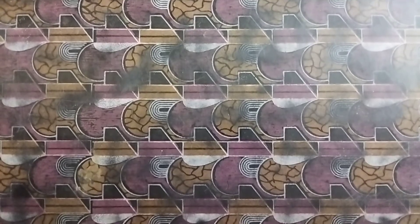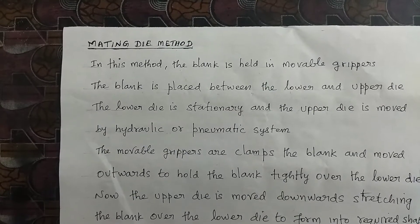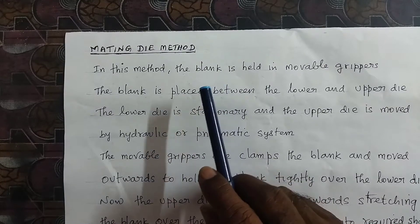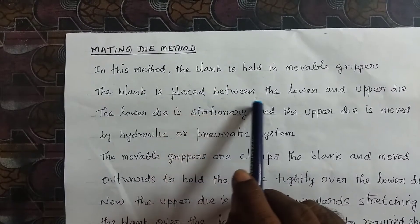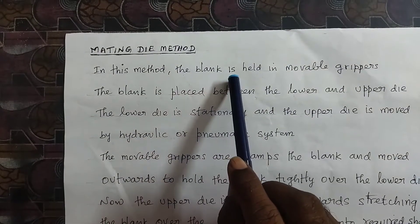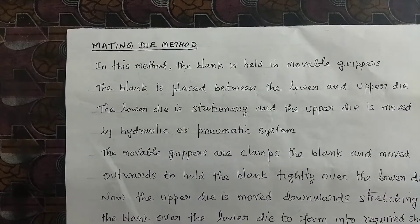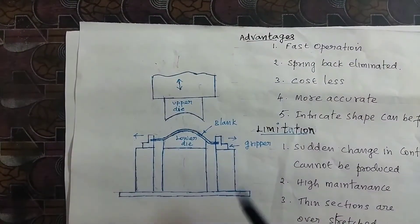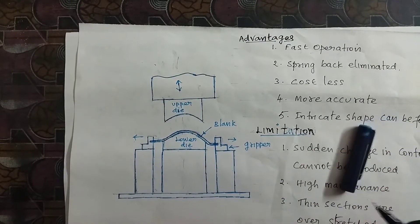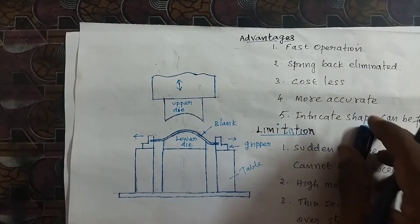In the mating die method, the blank is held in movable creepers. The blank is placed between the lower and upper die. The movable creeper is held over the table.